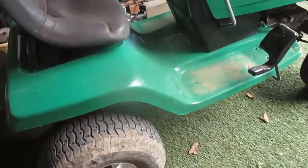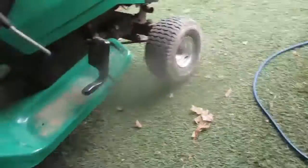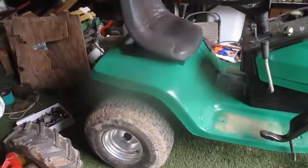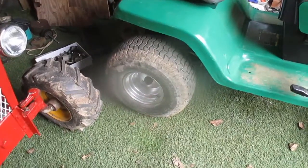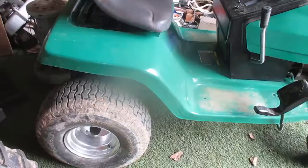Today I'm going to demonstrate how to replace a drive belt on a Murray Hydro mower. Changing the drive belt on most mowers is going to involve a belt like this — this is an anti-motion drive belt, and this is the belt you're going to be changing.